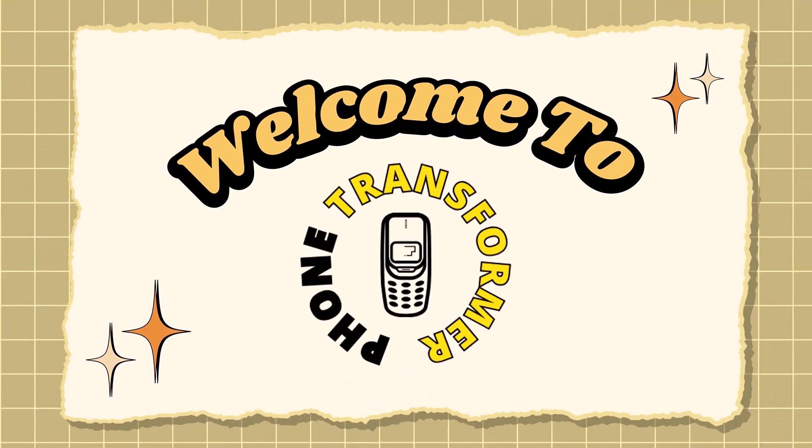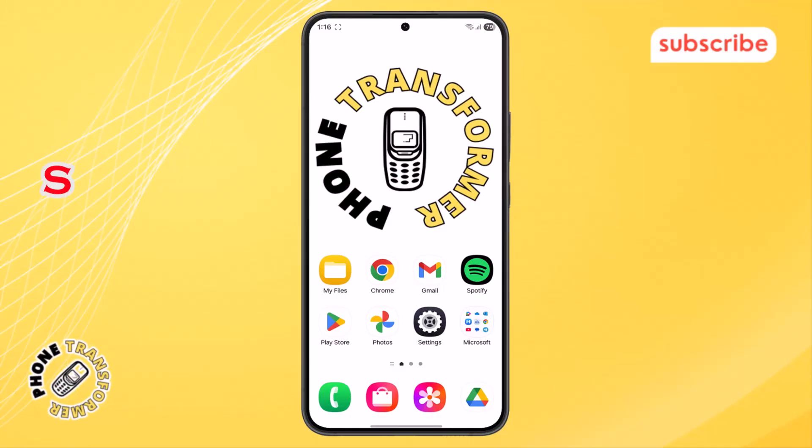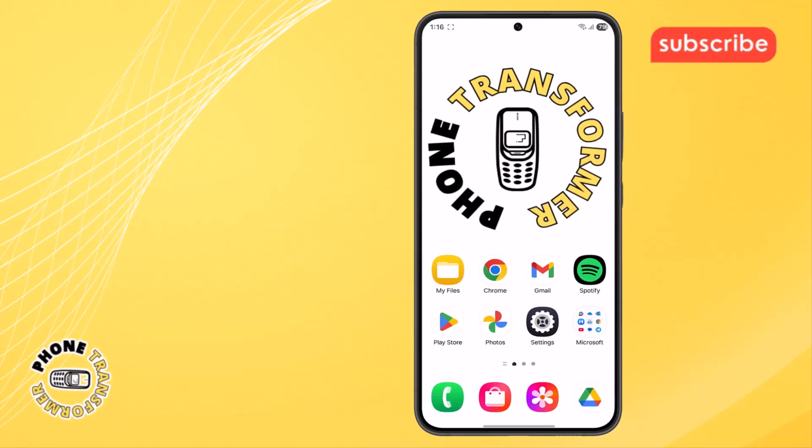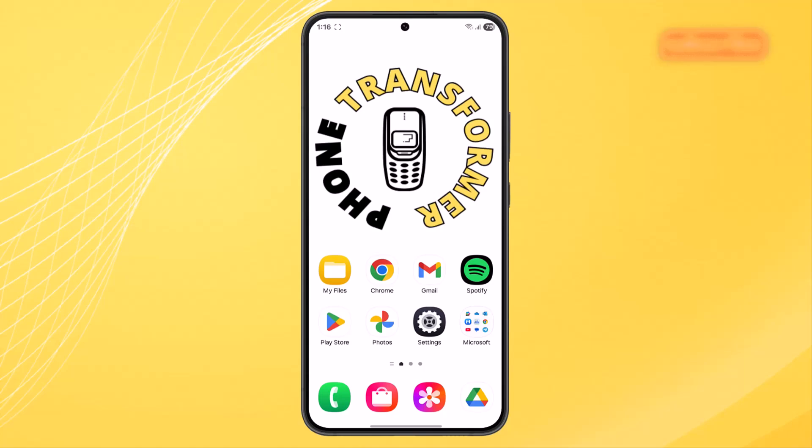Welcome back to Phone Transformer. In today's video, we're going to show you exactly how to sync Huawei Health with Google Fit step-by-step using a simple method anyone can follow. Now, let's get started.